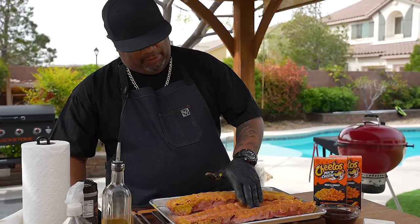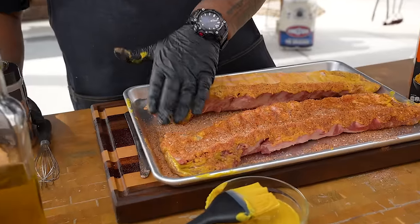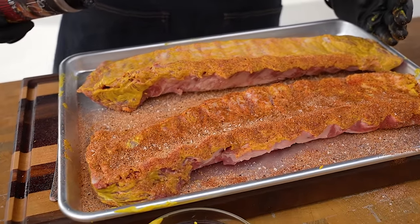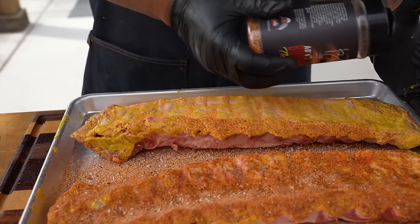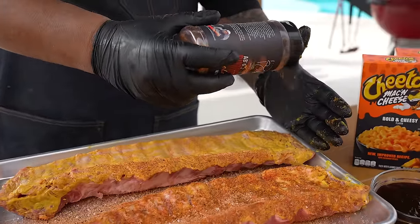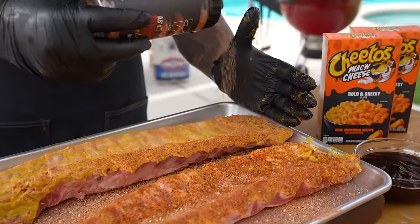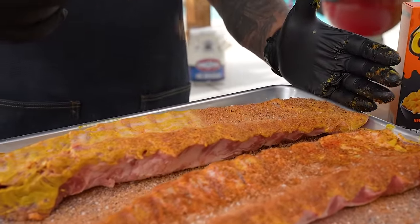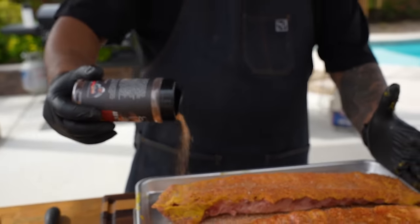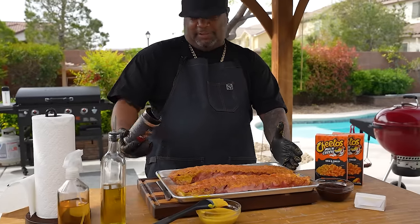Give it a little pat. The salt in the rub will pull out a little moisture and make it nice and tacky. Do the same thing on this side — start here and drag it down. There's no right or wrong way; do it how you want. Look at that coverage — not too much, just right. This is why everybody wants AB's ribs.